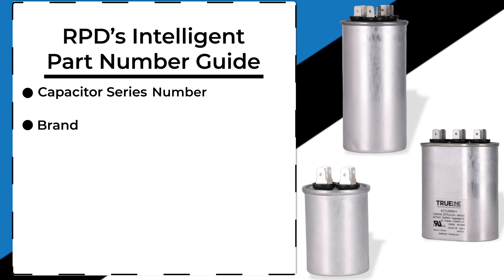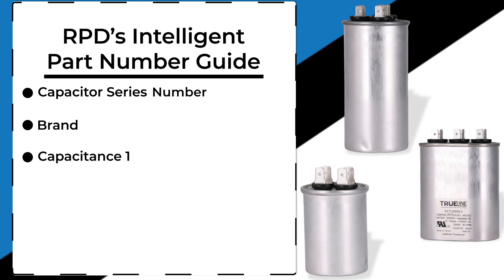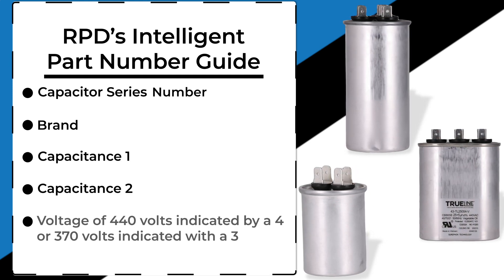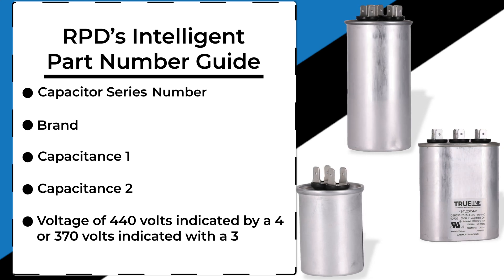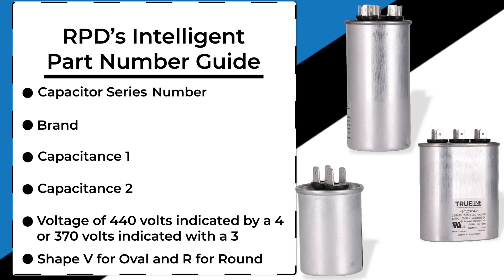followed by the brand's abbreviated letters, the first capacitance, the second capacitance, and the voltage of the capacitor. A 4 would indicate 440 volts and a 3 would indicate 370 volts, and lastly, ending with the shape of the capacitor. The part number ending in V would be oval and R for round.